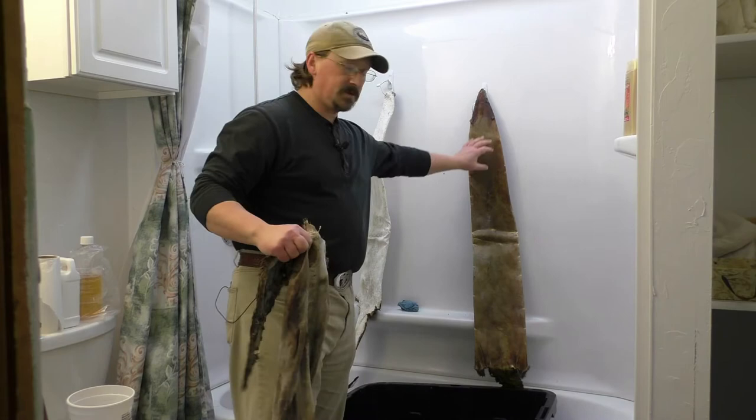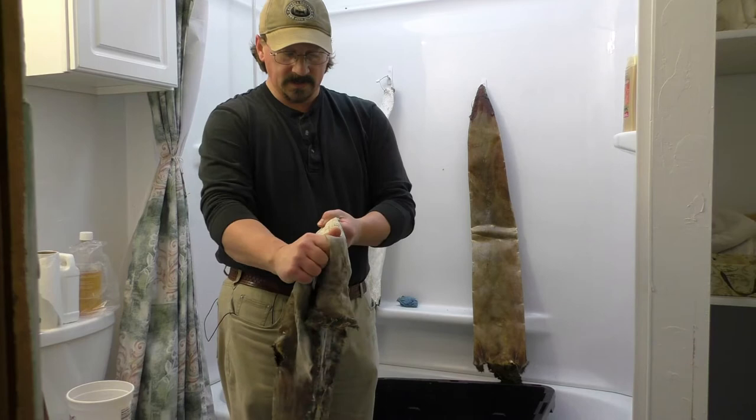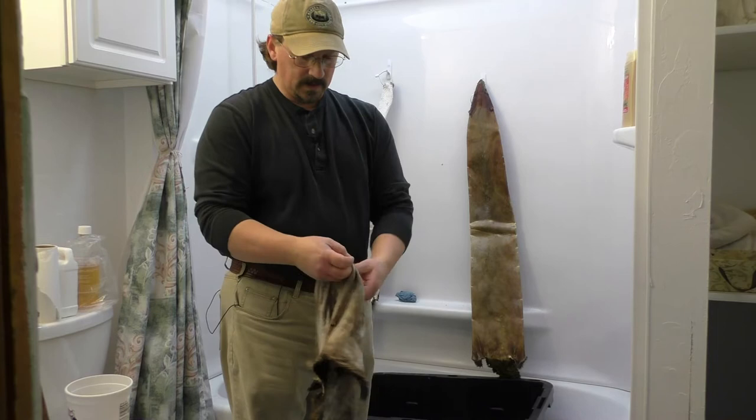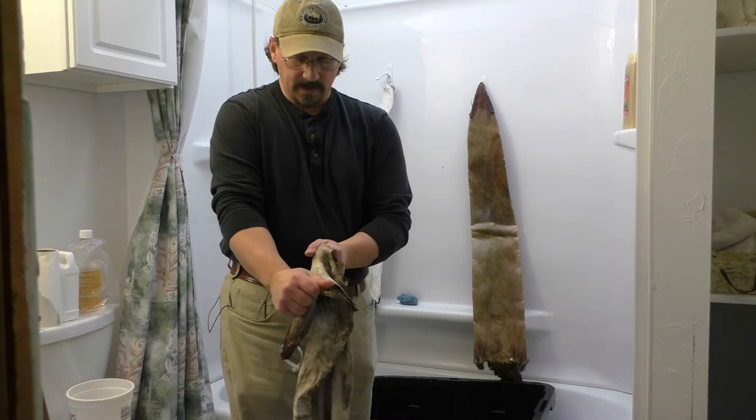This hide is one that I actually rehydrated. It was a dried hide — I didn't trap this otter. I got it from somebody in Missouri. I found a contact on trapperman.com and they had some otter hides available. I bought several of them. He had them already processed and ready to go for the fur buyer, but instead of sending them to the fur buyer or the fur auction, which didn't happen last year, I was able to buy some and work on some projects myself.